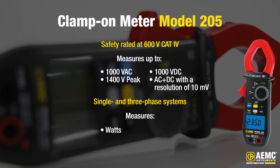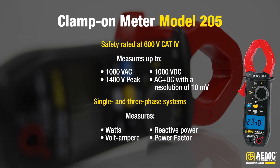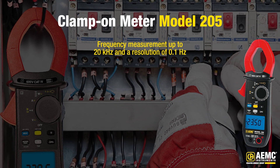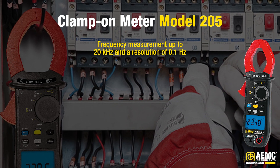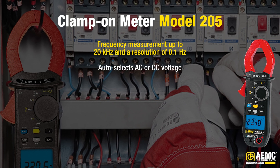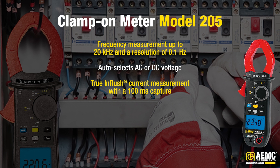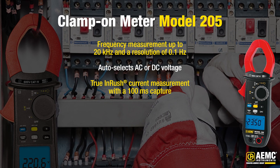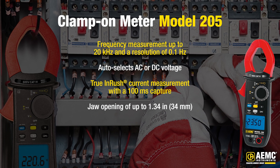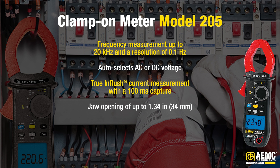It accurately measures watts, apparent power in volt-amps, reactive power in volt-amps reactive, and power factor. With a frequency measurement capability up to 20 kilohertz and a resolution of 0.1 hertz, it captures even the finest details. The analyzer auto-selects AC or DC voltage for convenience and features the innovative true inrush current measurement with a 100 millisecond capture. Its jaw opening extends up to 1.34 inches or 34 millimeters, making it versatile for various applications.